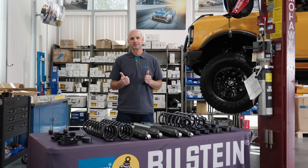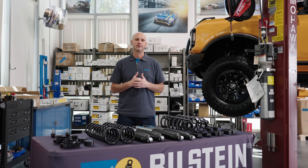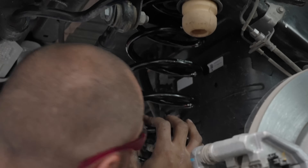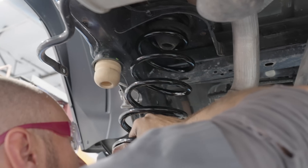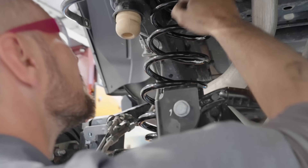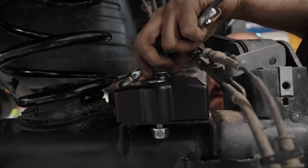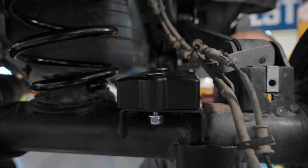This suspension is designed to lift the vehicle 1.5 inches. The reason why we're staying with 1.5-inch is because we want to keep a similar wheel gap that you had with your factory 33s. So going to a 35 and raising it up just slightly, you're going to have a very similar wheel gap, so it's going to have the right aesthetic with a 35.